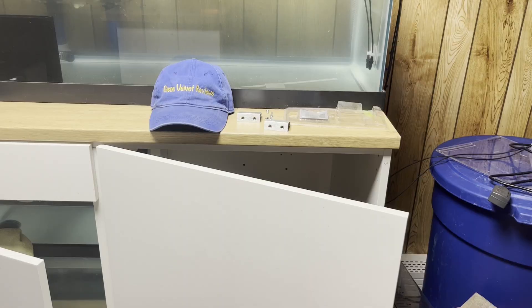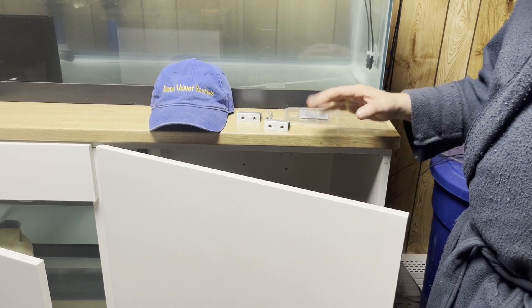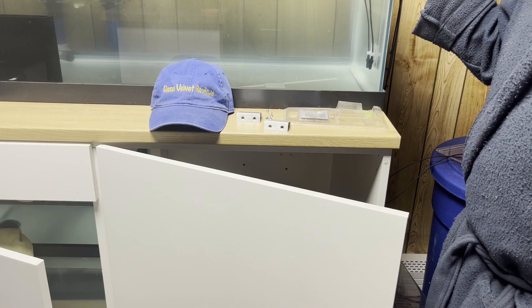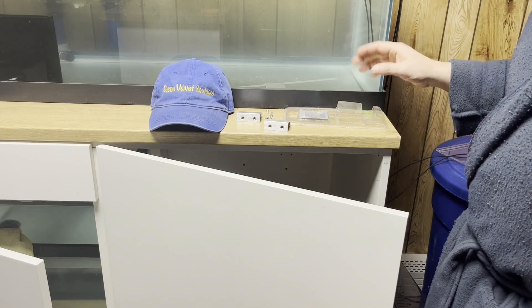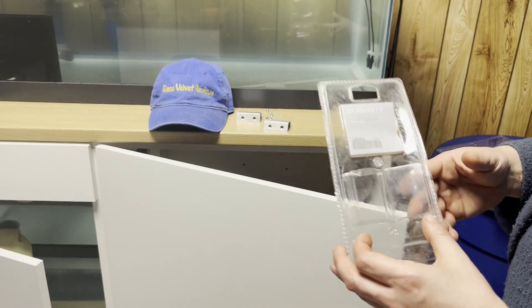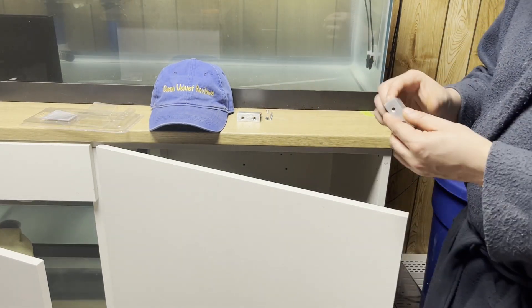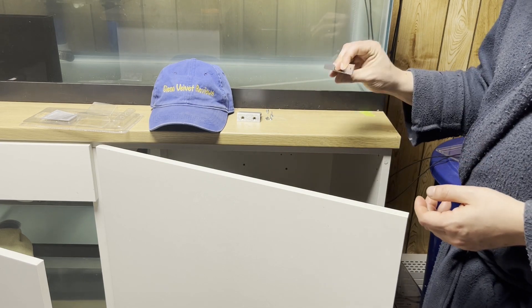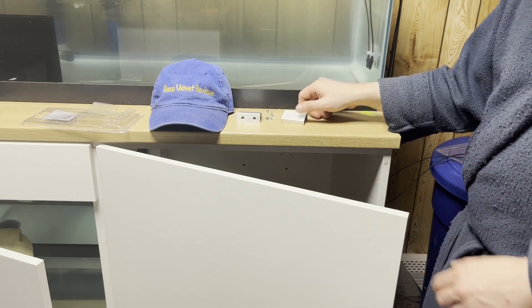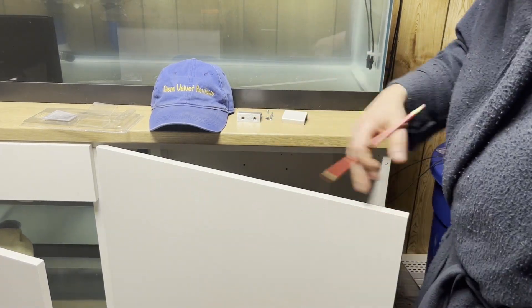Hello everyone, we are back with Glenn Velvet Reviews. I got this cabinet from IKEA for the tank right here. I had these handles left over from my other cabinets, so I'm going to install them really quick. They're called 'blanket' handles — made out of aluminum, very lightweight. On my cabinets in my kitchen I have two of them.